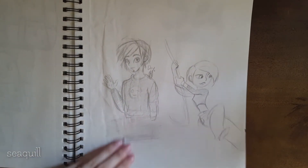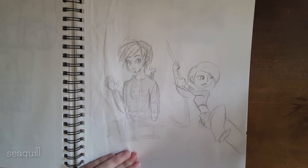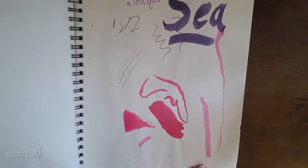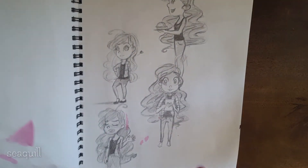I sketched Kim Possible while waiting for my husband to get out of his job interview for his job that he has now. I was practicing with some watercolor at this time.